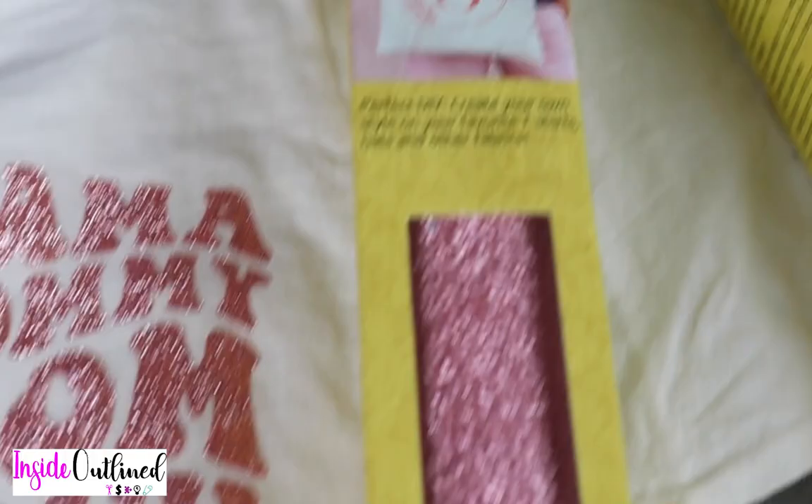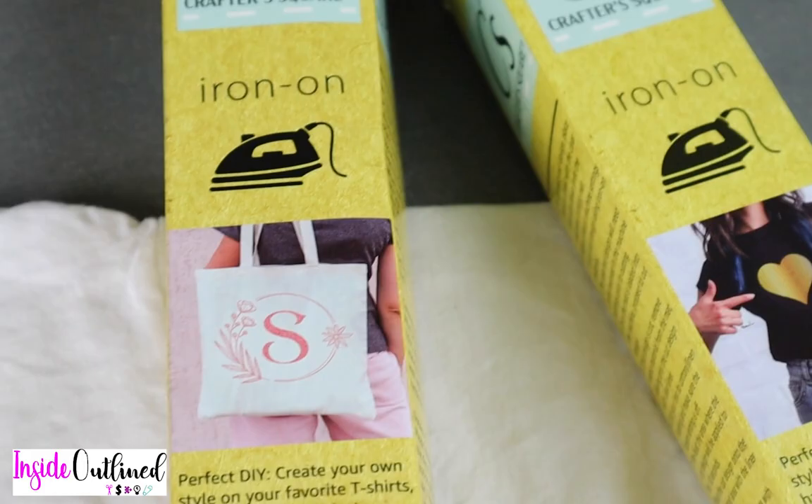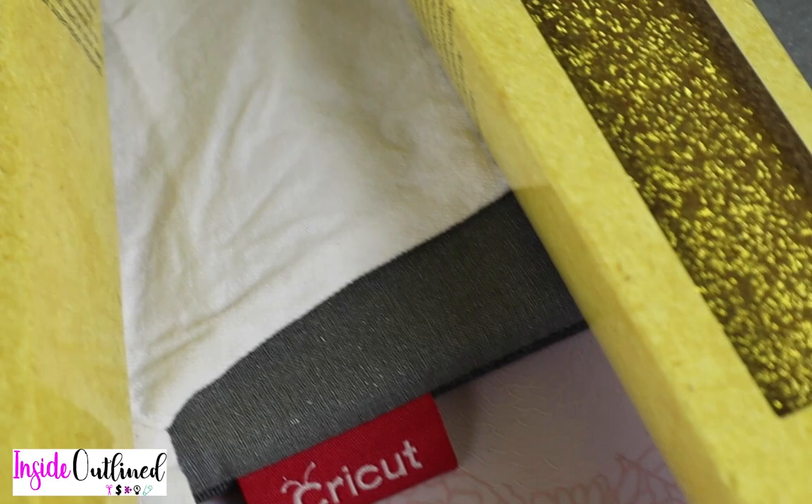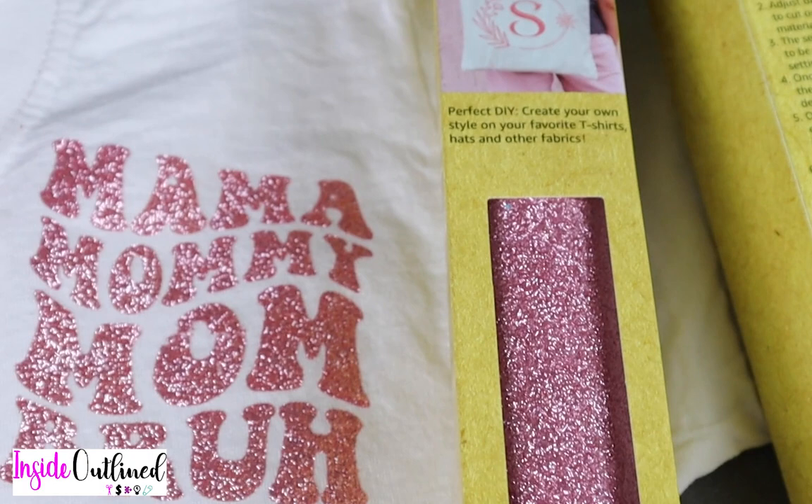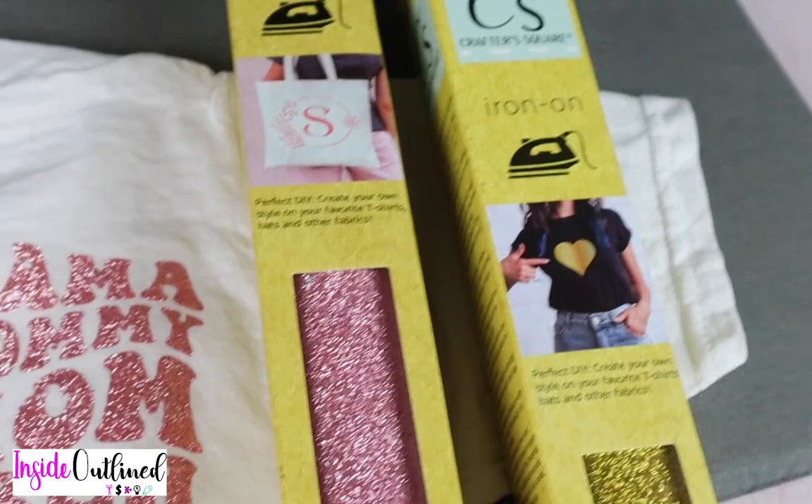Hey guys, this is Bird from Inside Outline and welcome back to another Cricut video. In today's video, I will be trying out this Dollar Tree iron-on vinyl. This is a glitter iron-on vinyl and I got it from Dollar Tree for about $1.25 each. In this video, I will be doing a test cut on the rose gold or pink one. So let's jump right into the video.